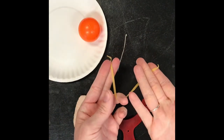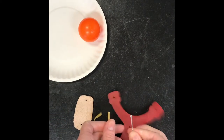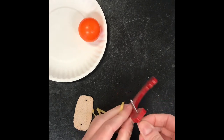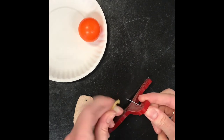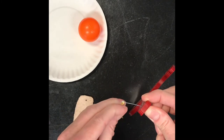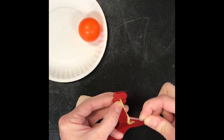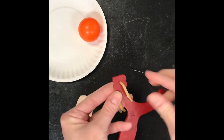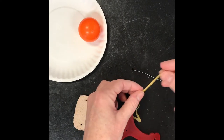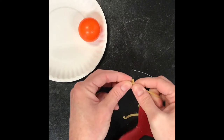First things first, I'm gonna cut my rubber band so it's one long piece, and I'm gonna use this weird hook paperclip object. It should fit right through the hole of the top of your slingshot, and then if you attach that rubber band to the end of it, you should be able to pull it through, which will let you then double knot part of that rubber band to start making your slingshot.